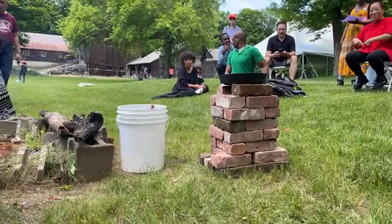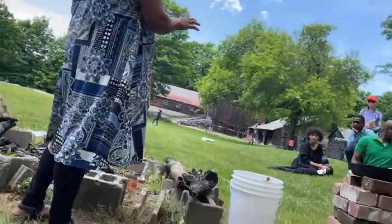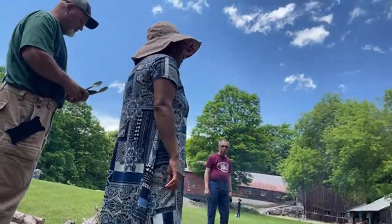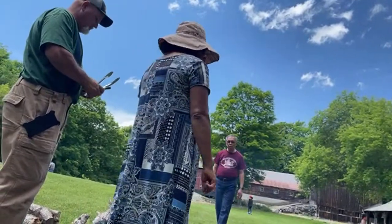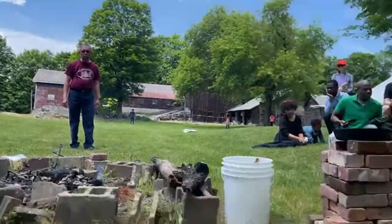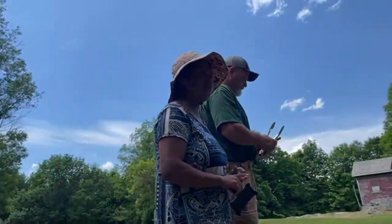While that heats up, I'm going to start explaining about the dutch ovens. We have two dutch ovens here — they're both 12-inch dutch ovens. They come in 8-inch, 10-inch, 12-inch, and 14-inch.